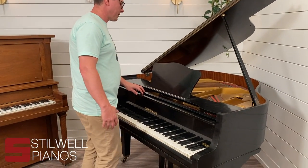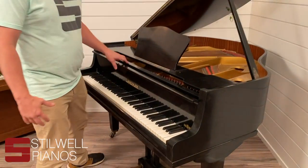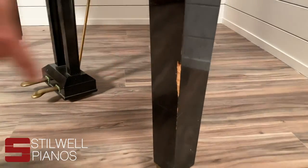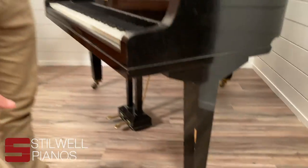It's older — I think this one's from the 70s. It's just really beat up. There's a big chip out of the leg. We want to see pictures of that if you've got a piano to sell.